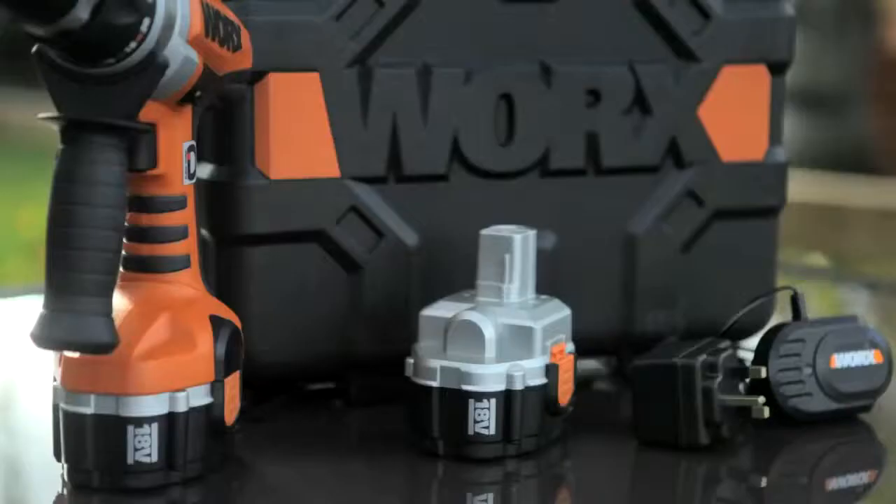The power is 18 volt battery. It comes with a charger and two batteries, so whilst you're using one you can have the other on charge. All of this fits comfortably inside the blow-moulded plastic box so you don't lose any of the bits. And because it's a Works product, you know it's guaranteed and designed to work.